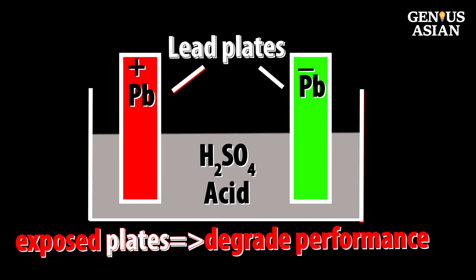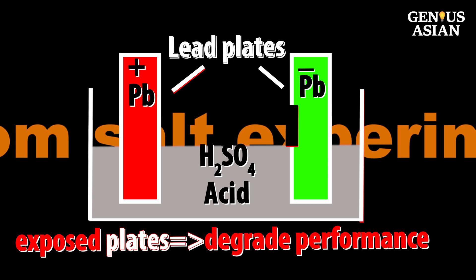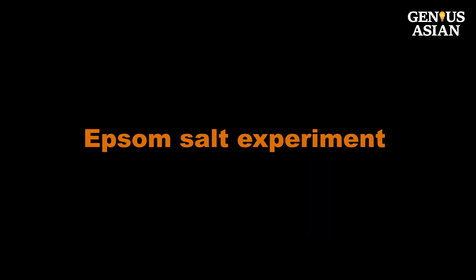Imagine when the liquid drops and exposes the plates — the black layer will increase the internal resistance and degrade performance. Let's do a simple experiment to see what happens when you add Epsom salt.